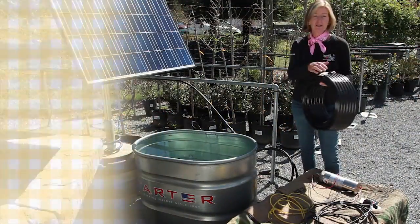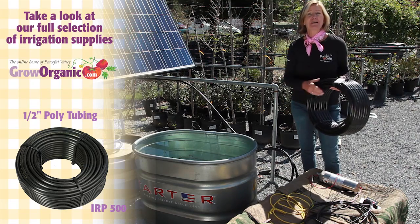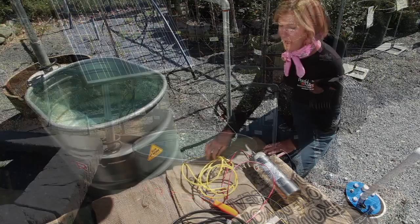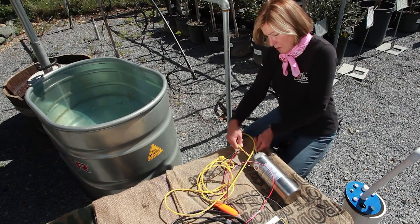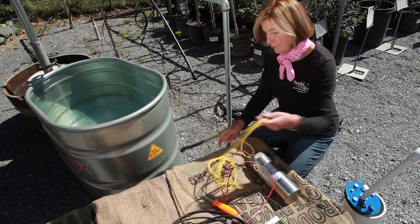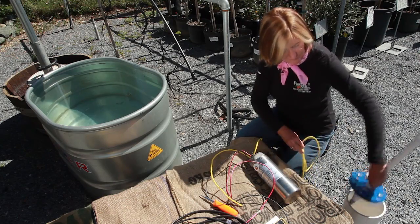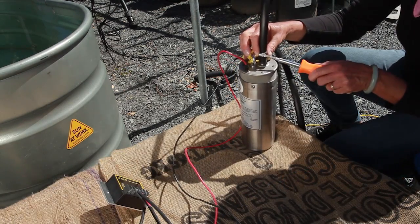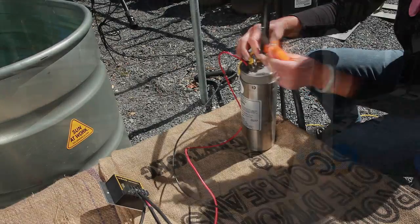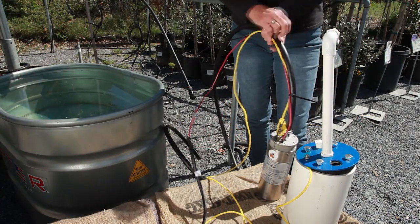Now we're going to connect one end of the half inch poly tubing to the pump, and the other end is going to dispense water to wherever we want it. An important step is to attach your safety line to the pump so you can pull it out of the water without pulling on the wires. If you're pumping from a well, you're going to want to attach the other end to the well seal. Slide the poly tube firmly all the way onto the pump outlet, then use the screwdriver to tighten the clamp down and secure the poly tube. Secure the wire bundle and tubing with zip ties or twine to keep them together.